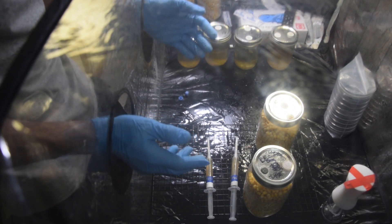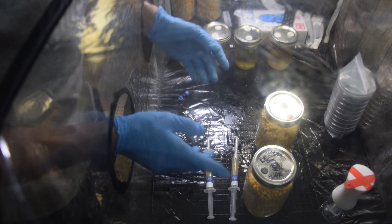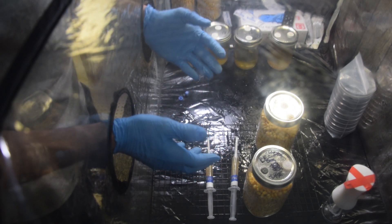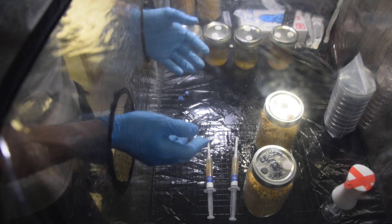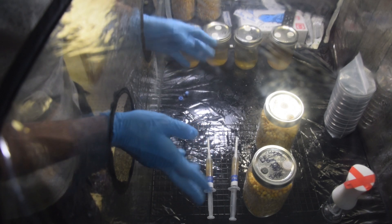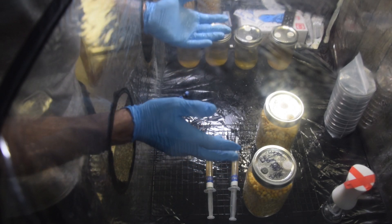I'll check on them every couple of days — I usually take a peek, I know you're not supposed to. Two weeks, I expect these to be done. We'll probably do a break and shake midway. I'll probably give them a full three weeks, and that's if these liquid cultures are good. So we'll see — it's all up to that.